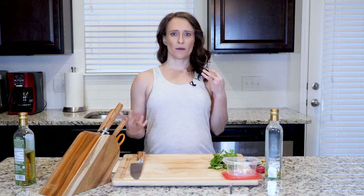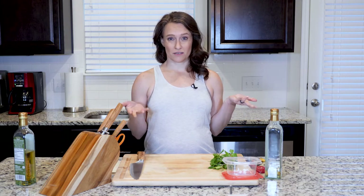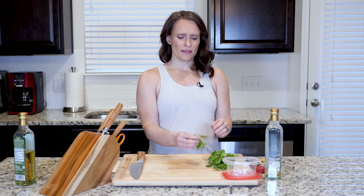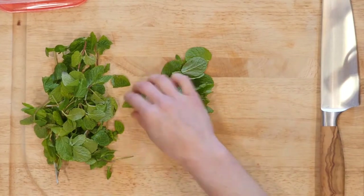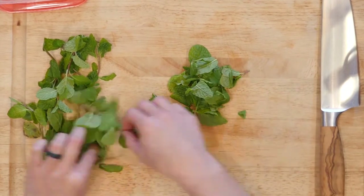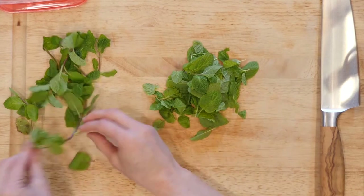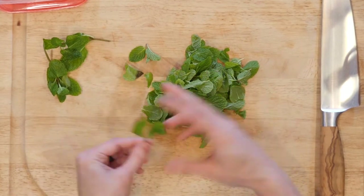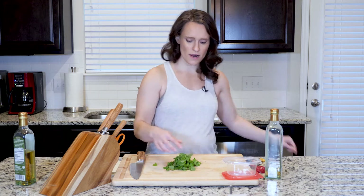I'm gonna show you how to make a really quick mint sauce. You can buy mint sauce in the store, but oftentimes it has a little sugar in it, which I just don't think real mint sauce needs. I'm gonna show you how to make it at home super quick. This is a whole packet of mint from the store — about 0.75 ounces. You can use more or less mint, but you'll want at least a full package. We often pair mint sauce with lamb — that's my favorite combination.